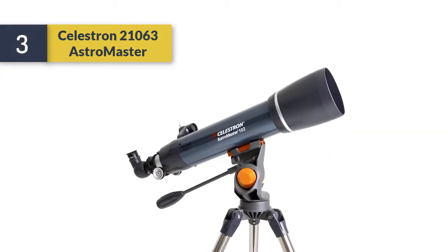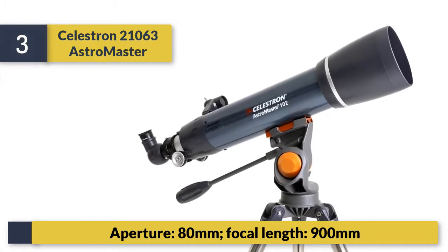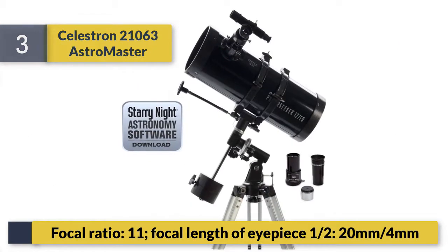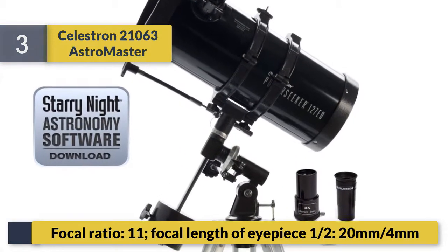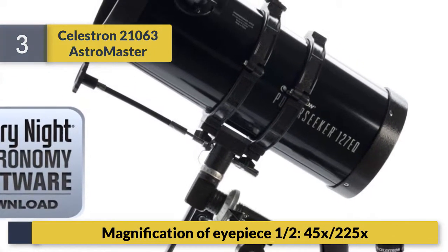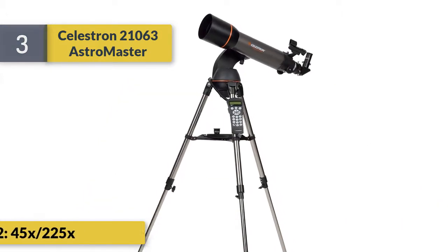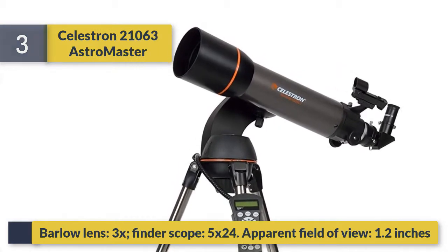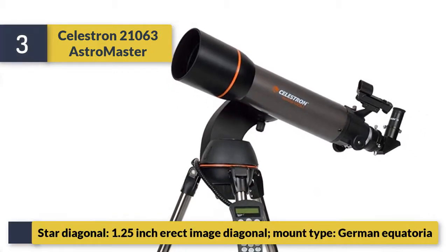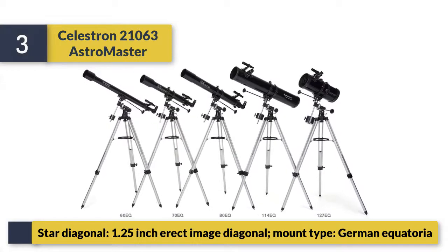Number 3: Celestron 21063 AstroMaster. Aperture 80mm, focal length 900mm, focal ratio f/11. Eyepiece focal lengths: 20mm and 4mm, giving magnifications of 35x and 225x. Barlow lens: 3x. Finder scope: 5x24 with apparent field of view of 1.2 degrees. Star diagonal: 1.25-inch erect image diagonal. Mount type: German equatorial.